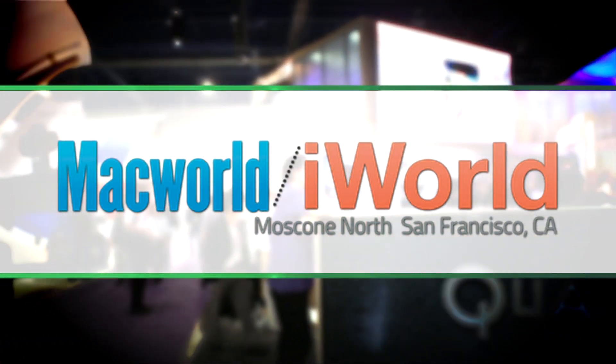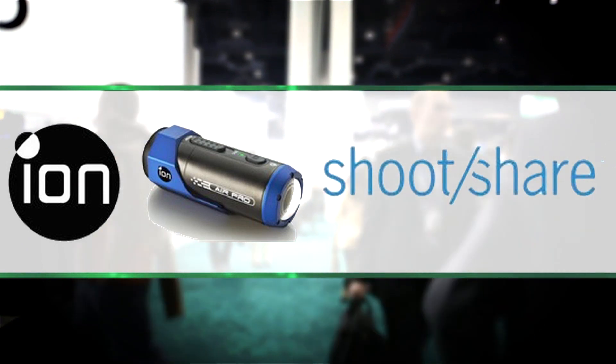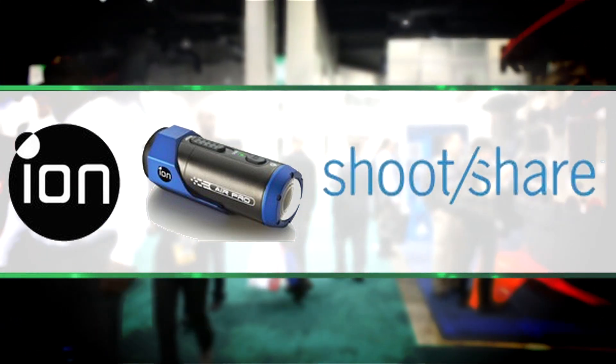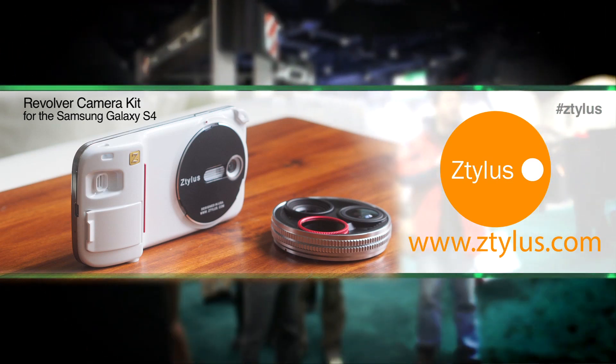GearAddicts.com's coverage of Macworld iWorld 2014 has been brought to you by Ion, shooting HD, share in real time, and Stylus — innovative products for an innovative lifestyle.